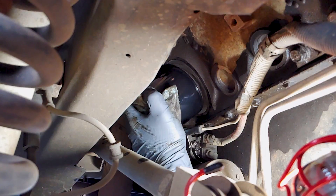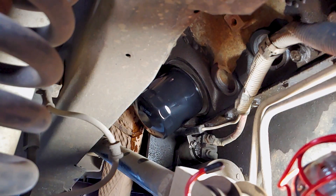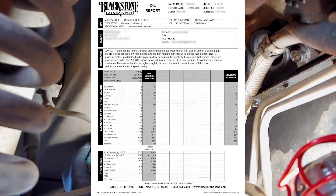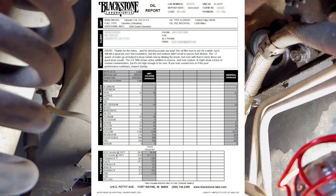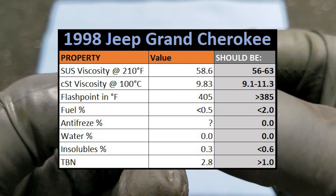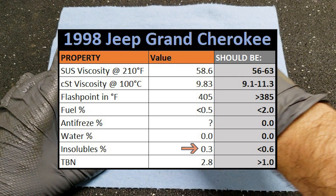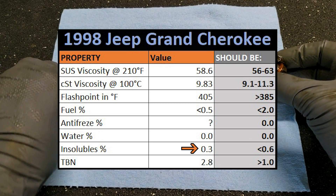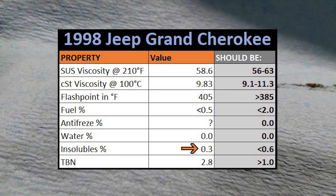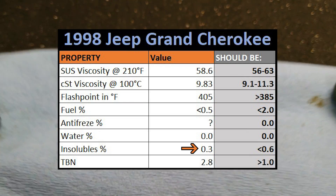This sounds like a pretty good start, and I agree that the added 3 quarts of oil likely contributed to the positive results, but we'll have to take a look at the numbers to see what they're really talking about. I had purchased the oil filter specifically because it was capable of extended oil change intervals, so I wasn't surprised to hear that the filter was still doing its job, but it's always good to get confirmation since it's something you can't really check at home. I also expected to see a higher percentage of insolubles if any of the heavier contaminants from my catch pan had actually mixed with the sample.